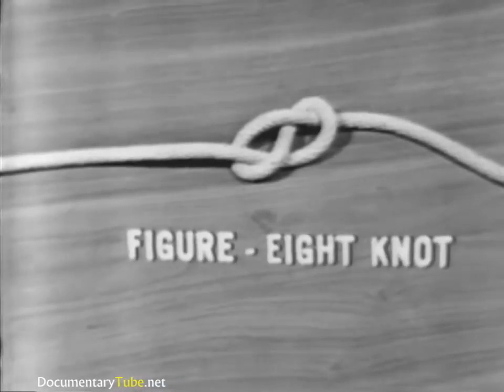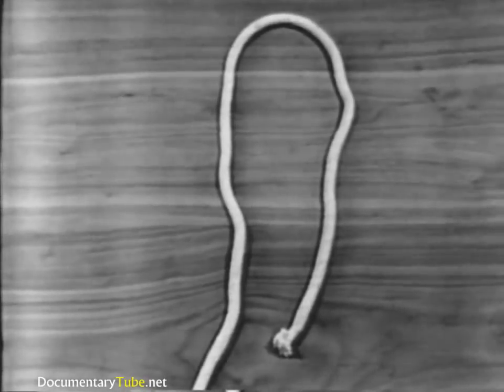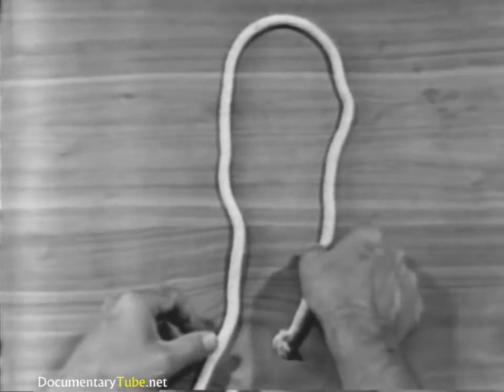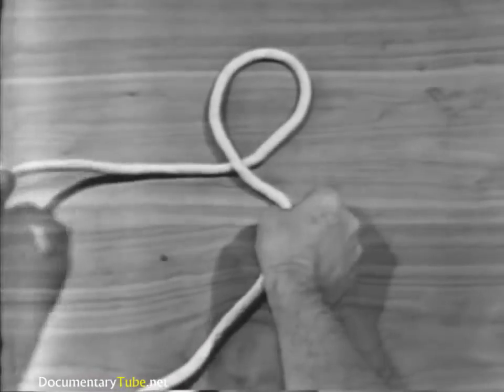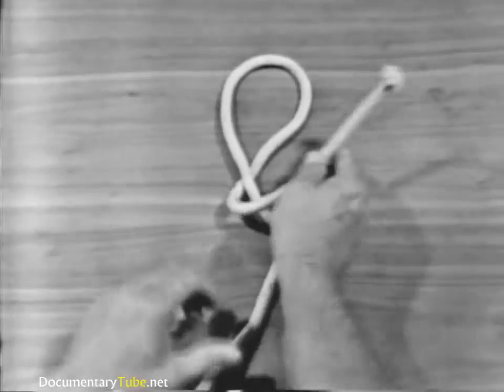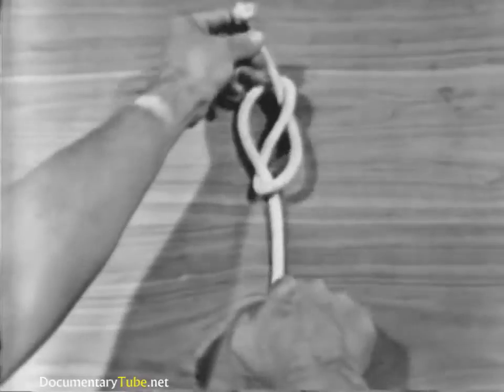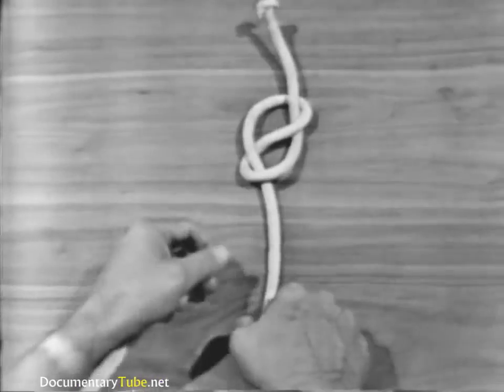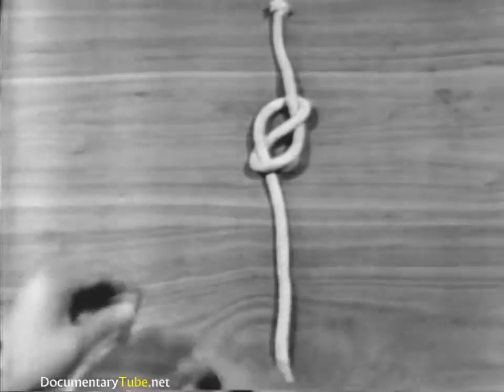The next knot is a figure eight knot. To tie a figure eight knot, form an underhand or overhand loop in the line. Pass the running end over the standing part, up the other side, and through the loop. Tighten the knot by pulling on the running end and the standing part.